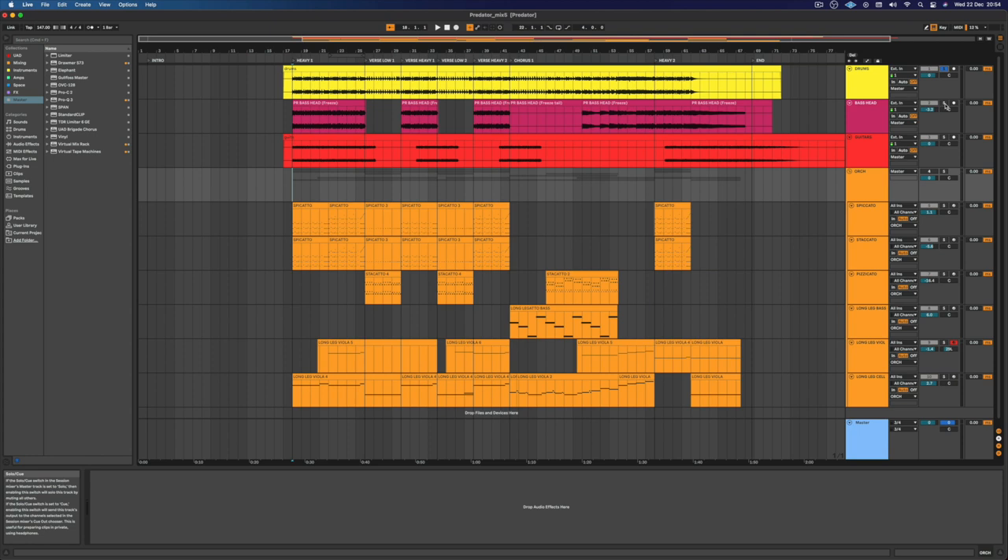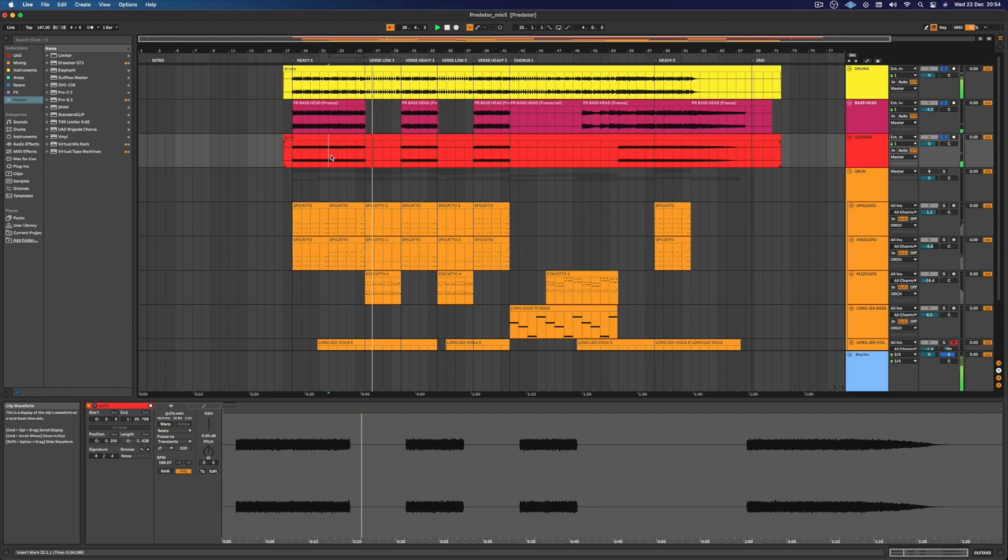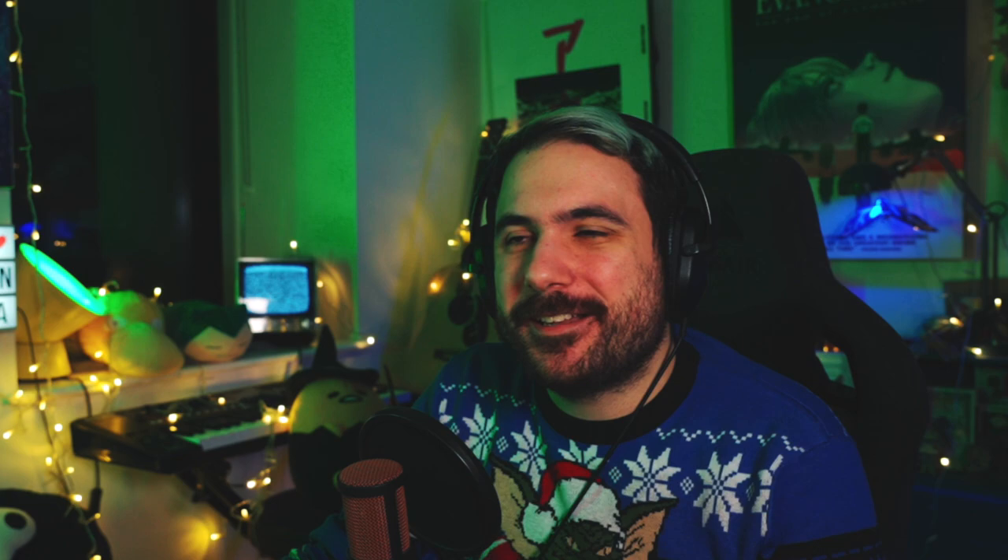I'm also writing orchestral stuff on top of the guitars. So this is just what I kept from the original song right here — drums, bass and guitars. Then I added a bunch of orchestral stuff. I'm gonna show you my process of thought, and I'm gonna open the plugin and show you a little bit of it as well.